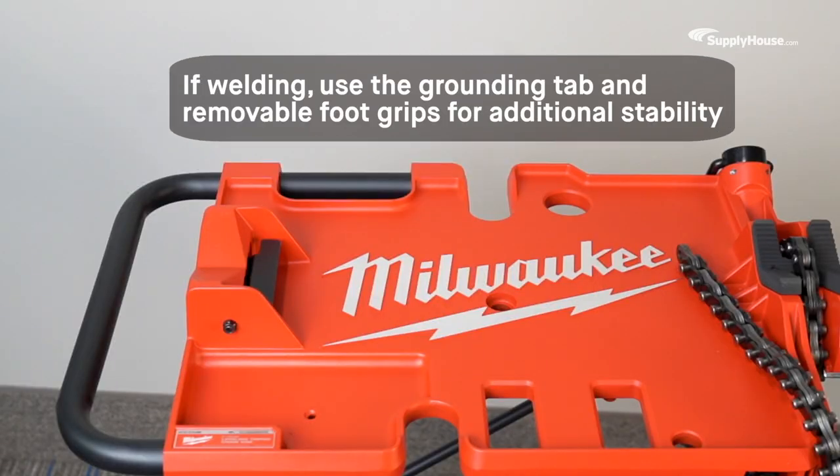If you're welding, you can use the grounding tab and removable foot grips for additional anchoring and stability.